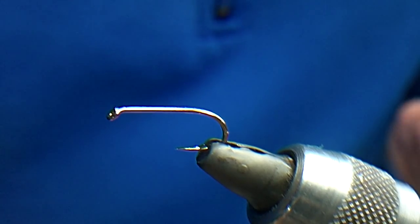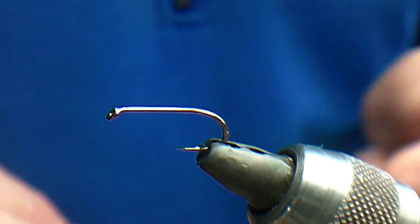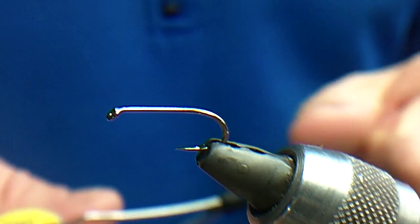What I'm going to tie here is a white cat booby that I caught the biggest fish on the lake with, and I've caught heaps of fish with it.